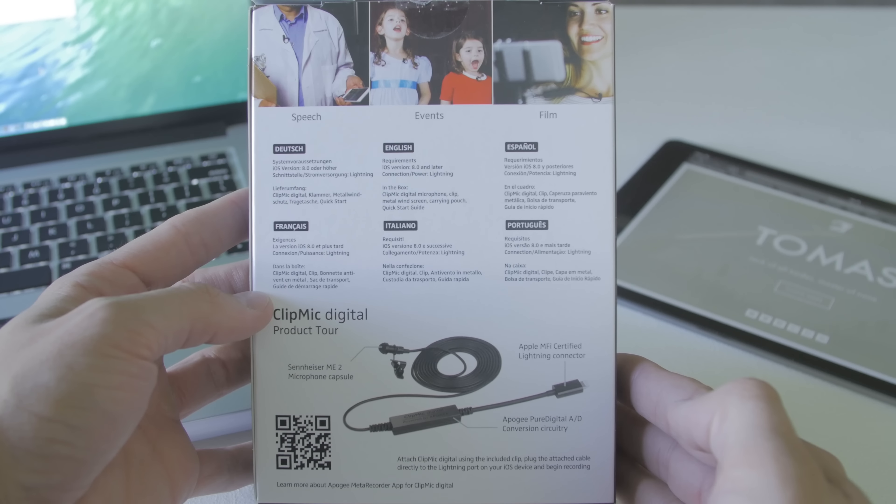That's a much more affordable option than some of those pro options that you would obviously consider if you're looking at this microphone. And before we go any further I'm going to preface this video by saying that Sennheiser sent this microphone out to me for review.